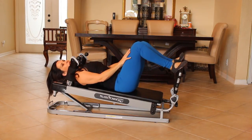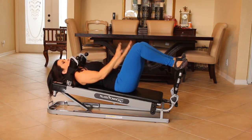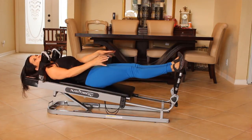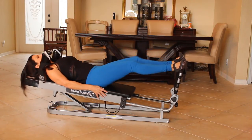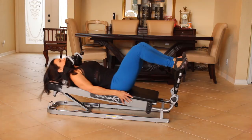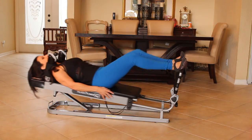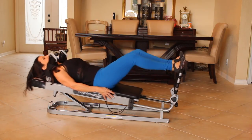Now I want you to put your feet back on the foot bar. We're going to put our legs about hip width apart, pointed out a little, and we're just going to press. We're going to do some inner thigh work here. Just press out, press in, press out long. Feel everything working. Give me fifteen here. One, two, three, four, five, six. Keep it going. Seven, eight, nine, ten, eleven, twelve, thirteen, fourteen, and fifteen.